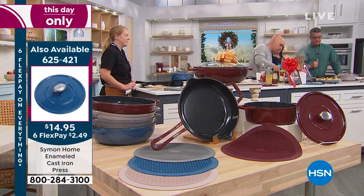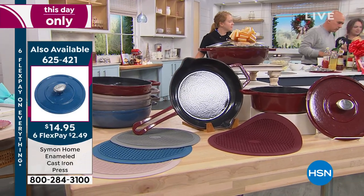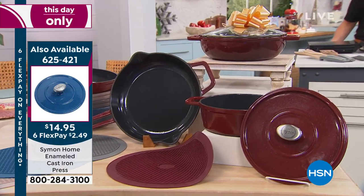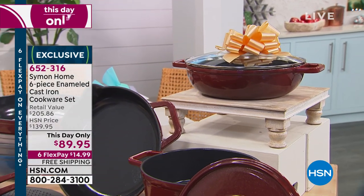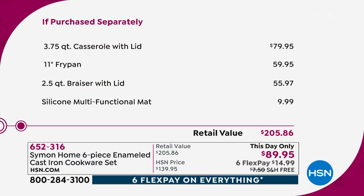Look at how beautiful that set is. You're going to get all those pieces — three different cooking bodies, the lids, and the trivet. It's the perfect starter set. This time of year, if your grandmother or mom used cast iron and you swore off it because of the babysitting the pans required, or when somebody pulls it out from under the cabinet and it's all rusty — that will never happen with these pans. You're getting $200 worth of cookware at $89 today. Everything is on six flex pay.